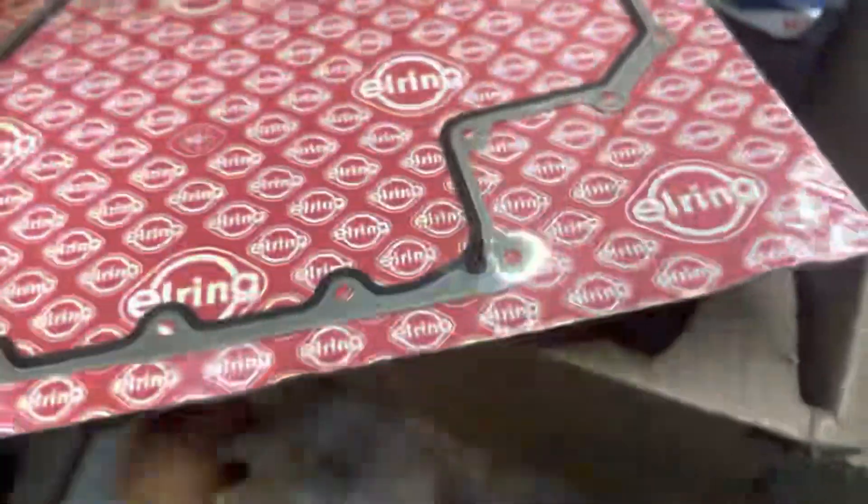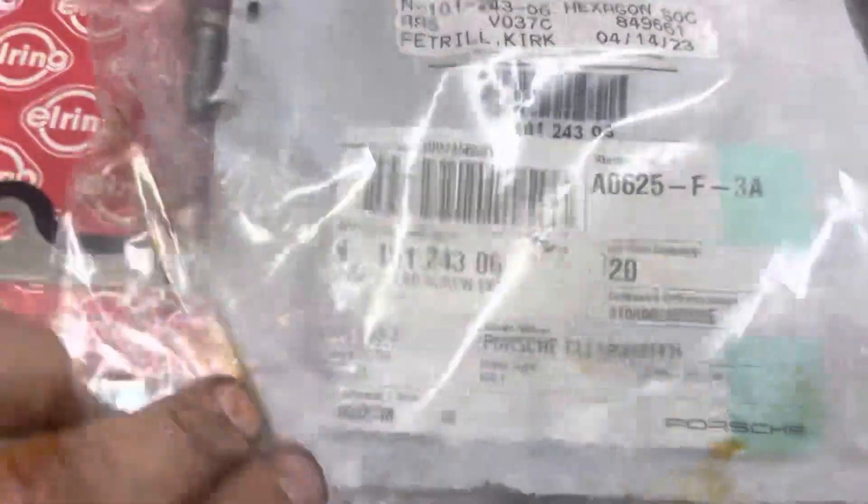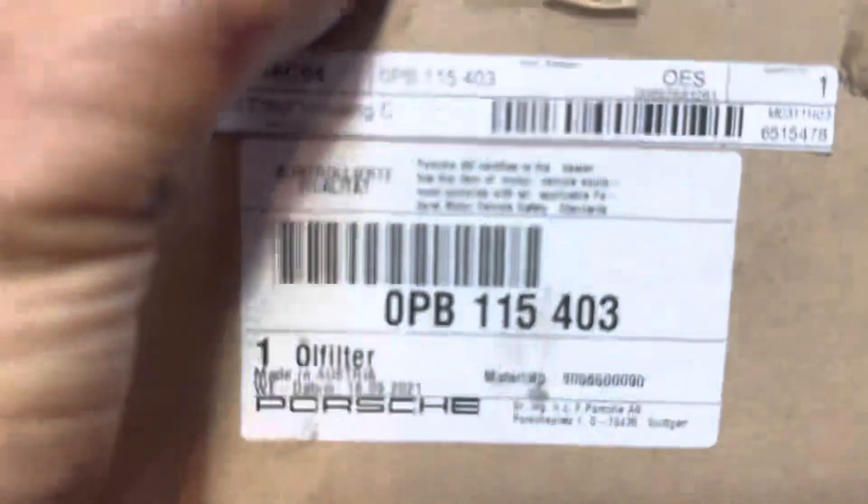You're also going to want to use all new bolts — here's the part number for the bolts. And this is the part number from Porsche for your oil filter. It comes with the filter.